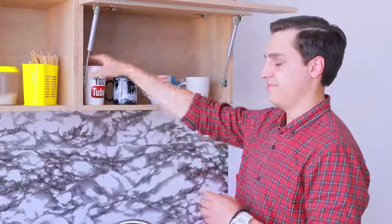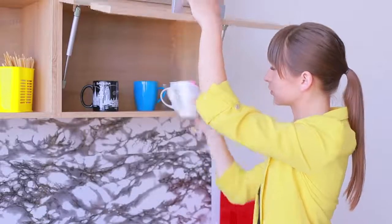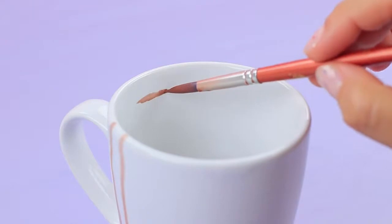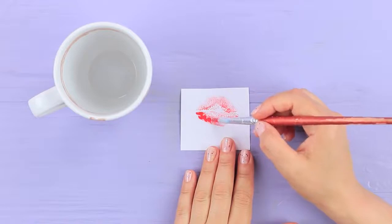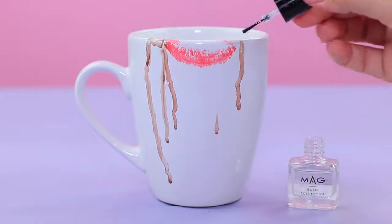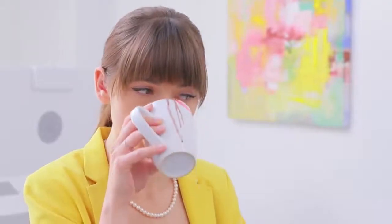Ewwwww! Perfect — no one will ever touch my mug again! Create coffee stains and drips on a water cup using watered-down acrylic paint. Cover a lip print on paper with acrylic paint, press it to the cup, and make a stamp on the rim. Secure the paint with clear nail polish. Fine, let them think I'm a slob — at least they'll leave my mug alone!